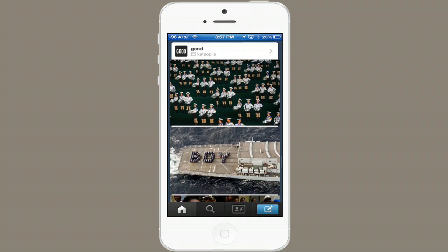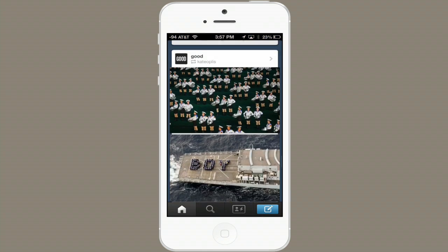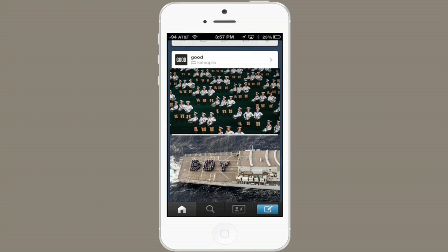Open up the Tumblr app and find something you like. This post by Kate Topolis is really great, and you'll notice that this has been reblogged from Good Magazine.